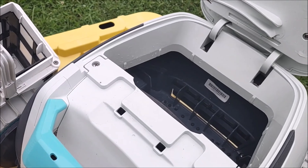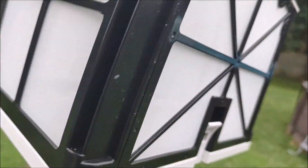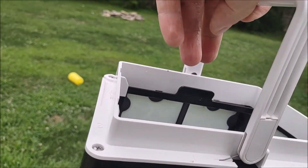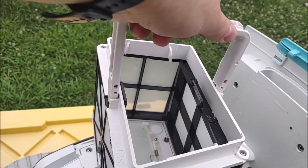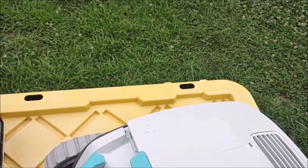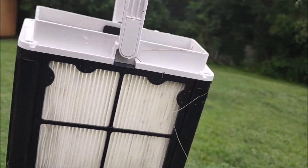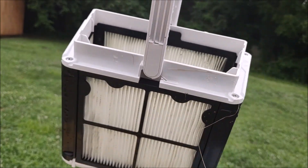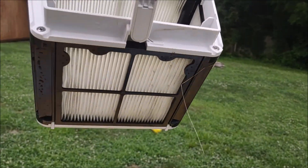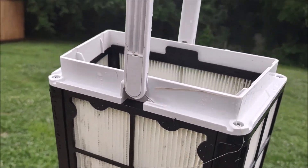I actually have two filter types for it. This is the one that it comes with — it's the standard. You can kind of see through it pretty well. This is good for picking up larger debris like leaves, which is the one I'm going to be using today. You can also buy the Fine Filter separately, which I do recommend getting. It's good for picking up smaller things like algae or other small particles on the bottom of the pool. It doesn't do as well with larger things like leaves, and you have to clean it out thoroughly after use.